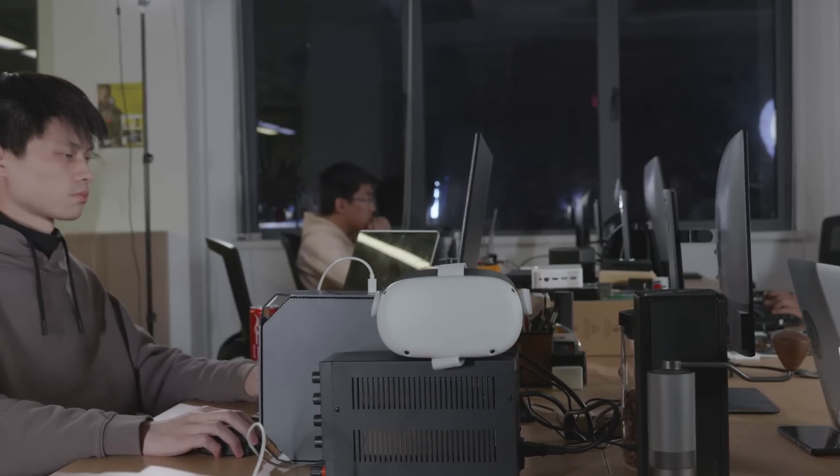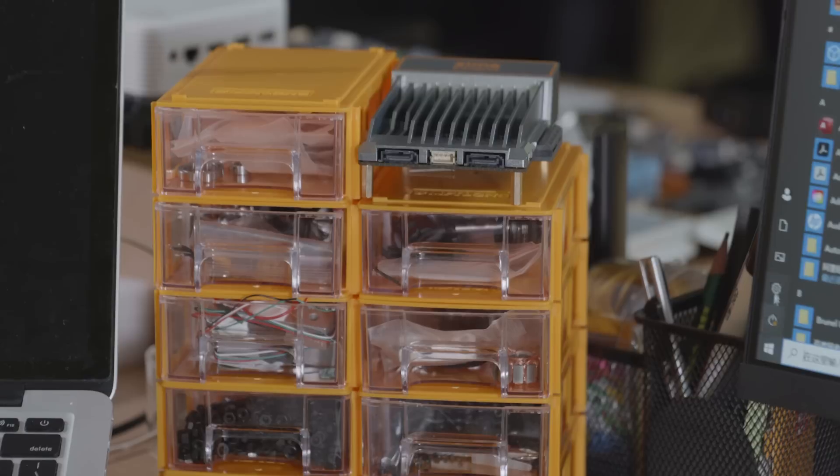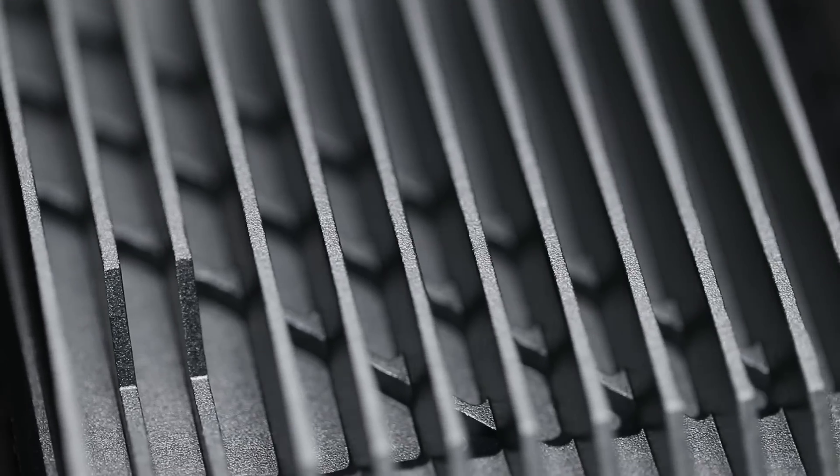Our team has years of hardware design and production experience. Being a group of people passionate about hardware innovation and tinkering, we are confident to deliver Zimaboard to you at high quality. We need your support to make Zimaboard a reality.